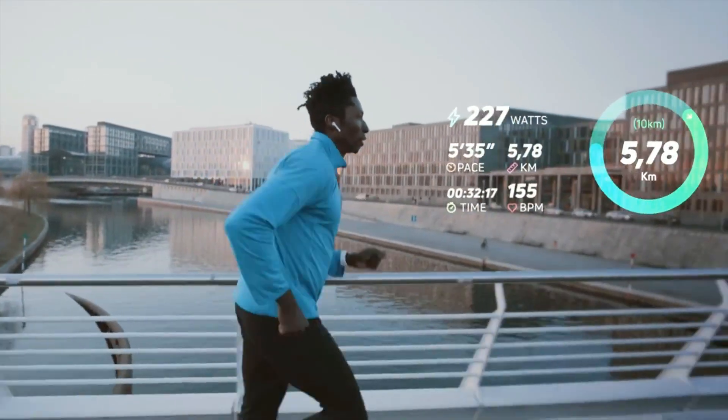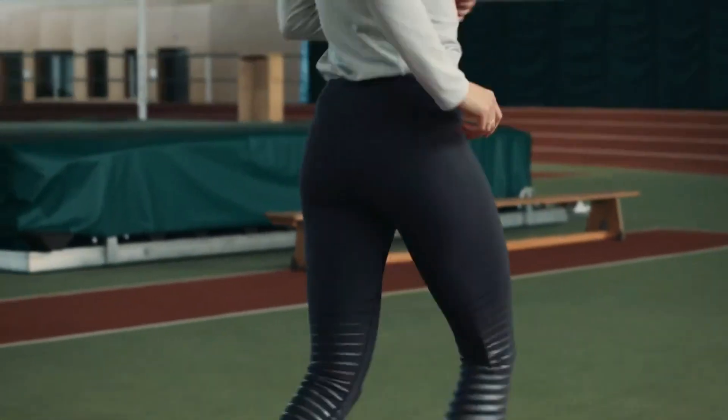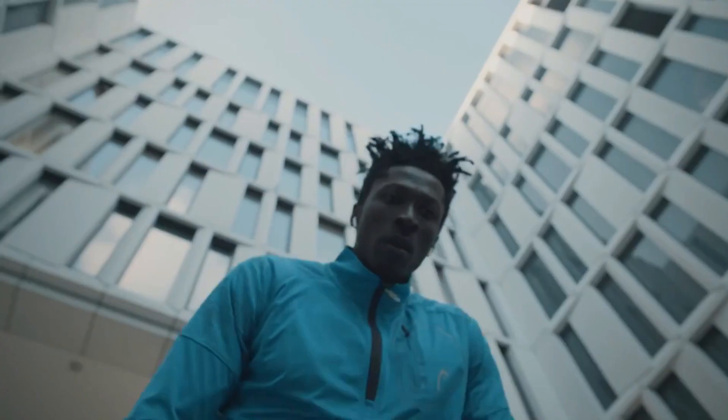As you progress through your training plan, it continuously optimizes with your improvements, focusing on the goals and metrics that matter to you.